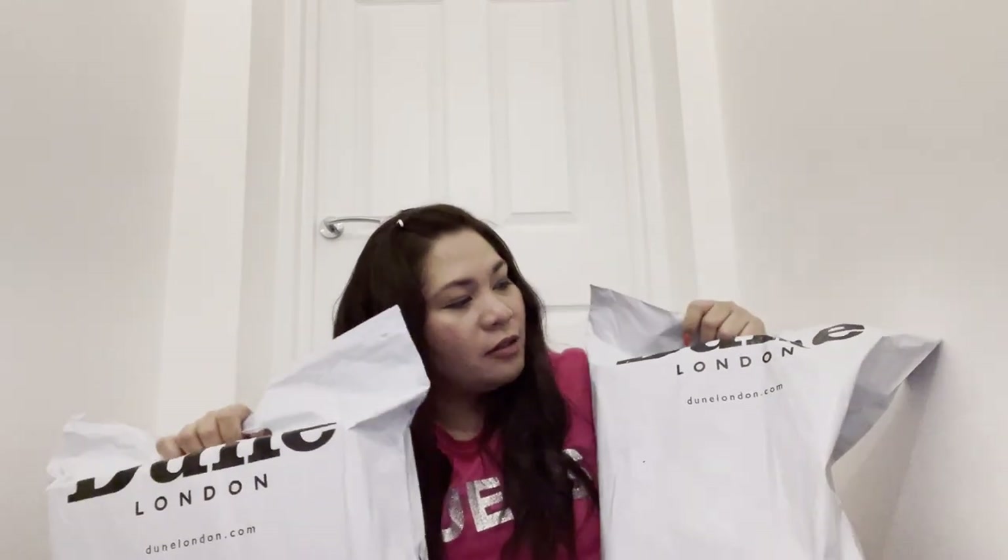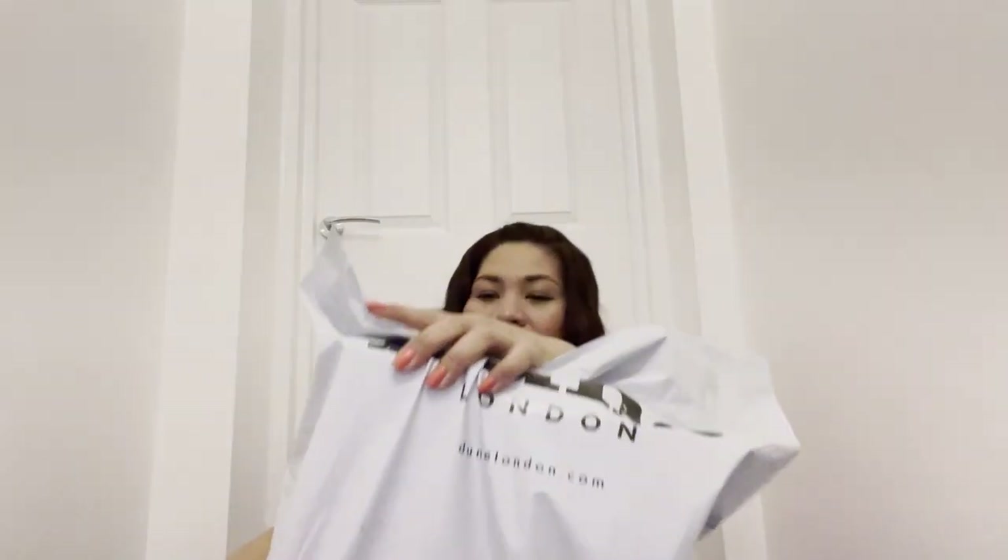These are from Dune London, and I'm so excited — it's a bootie! The reason I have two is because I ordered them last summer and I just haven't had the time to unbox until now. So let's crack these open. The first one is the tan color.